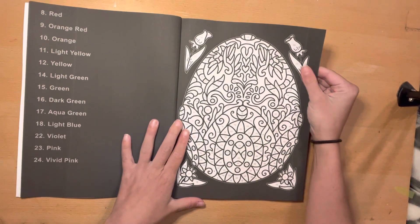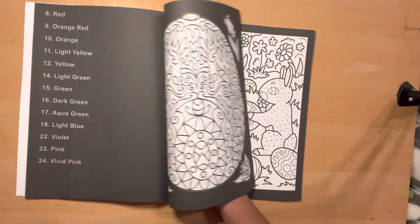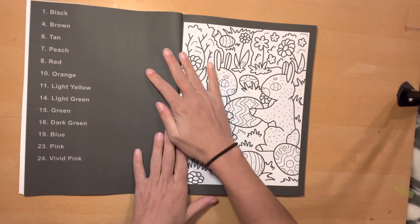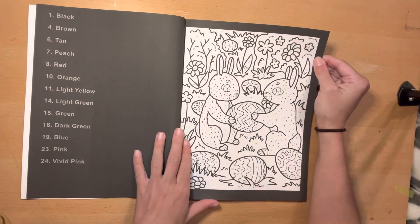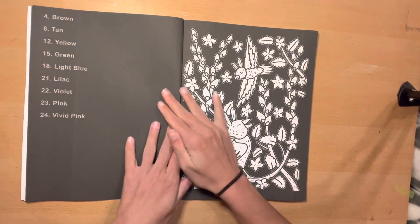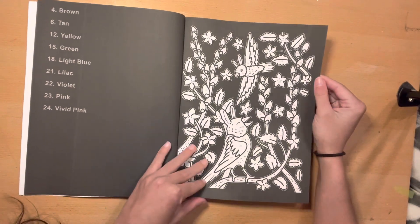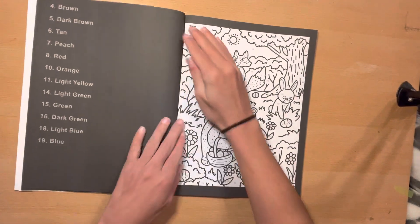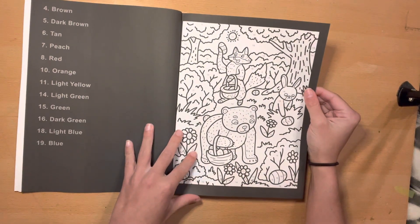I love this. That might be one of the first ones, the decorative egg. It's so pretty. Of course you got your classic Easter-y type scenes. Some have full black backgrounds, which is kind of nice. Those are some of my favorites to do because they work up pretty quick. Easter egg hunt.